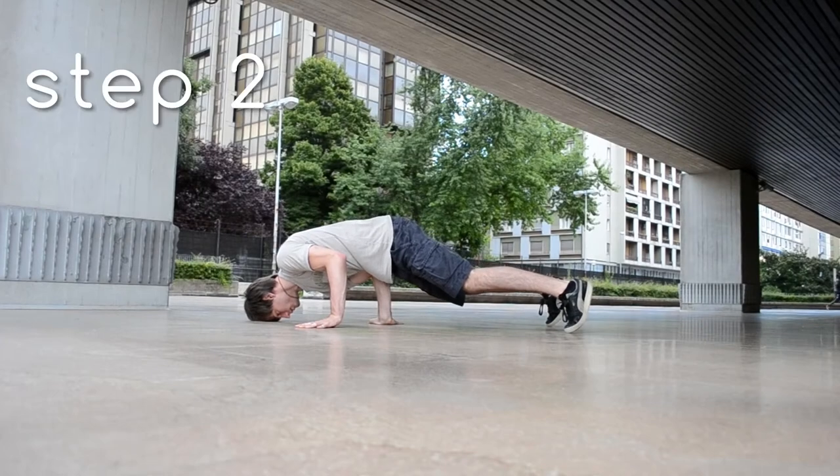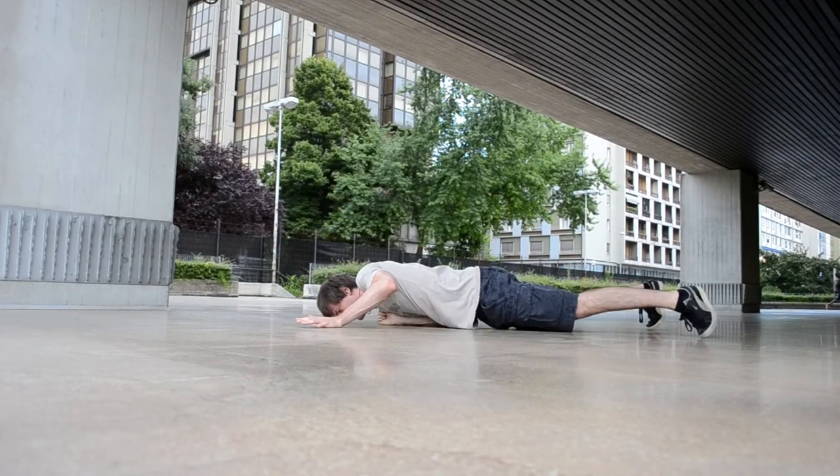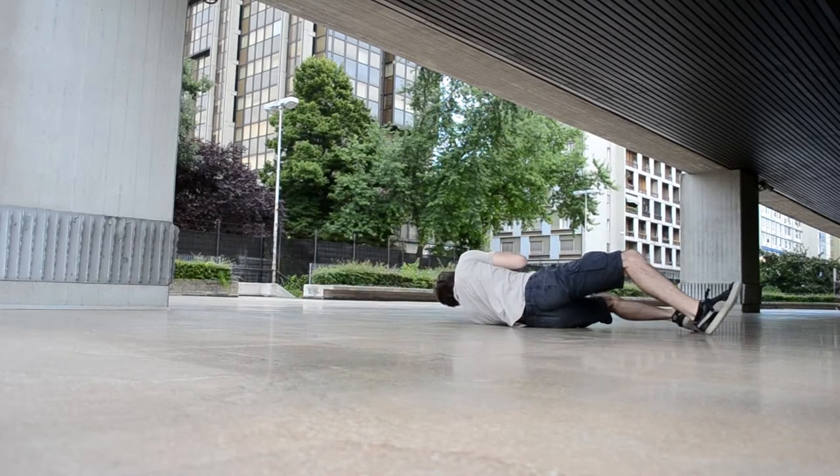The right arm pushes the body down and brings your hand to your chest. At the same time, turn to the left, falling on your back.